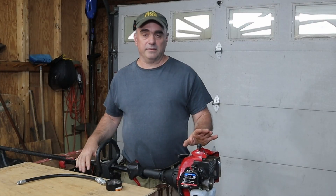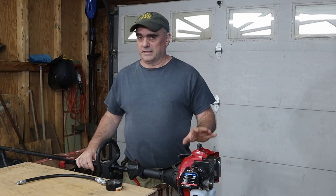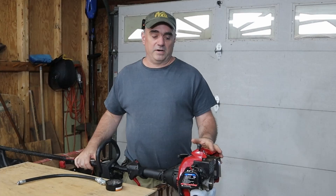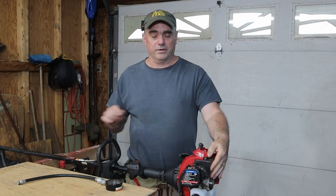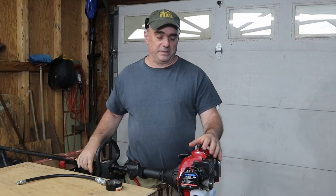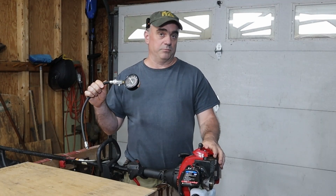Today on the Fix-It Shed I'm working on this string trimmer that doesn't seem to want to start, so I want to run a compression test on it. I've already verified that we have fuel, that we have spark, and that it does have some compression — I pulled the spark plug out, put my thumb over it, and it felt like it had compression. Now I want to use a compression tester to get a more accurate reading.